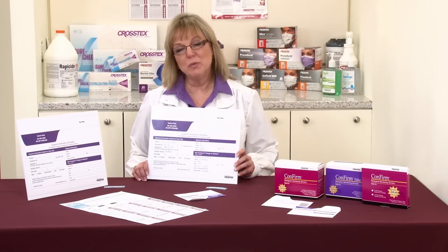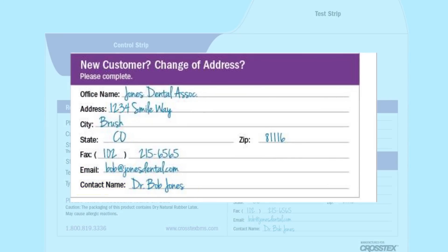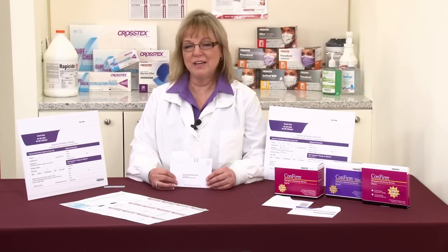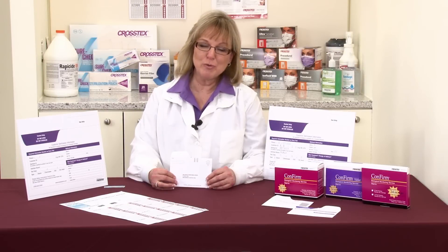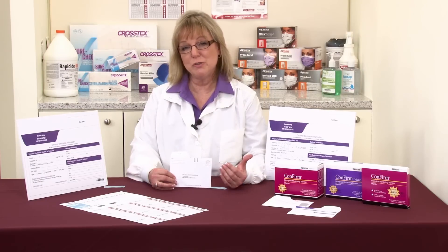Last but not least, you'll want to list the contact name. Know that if you have a failure, you're going to receive a confidential complimentary consultative call from one of our customer care team. They will review your results, and we can also go over the procedure you'll need to review to find out if you had issues possibly with a human error, a procedural error, or an actual equipment failure.